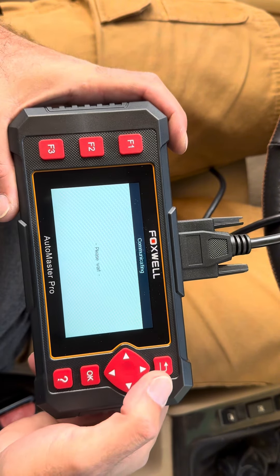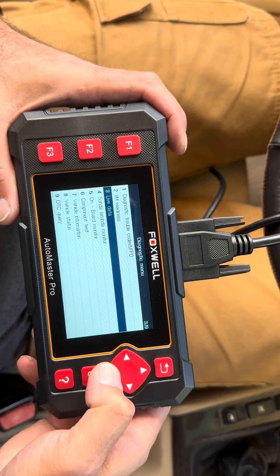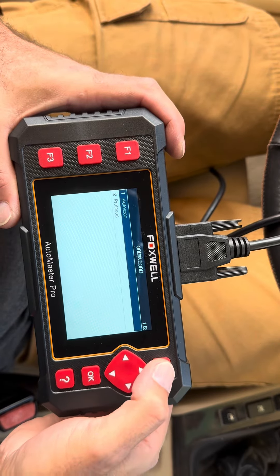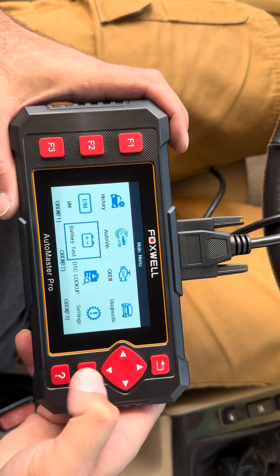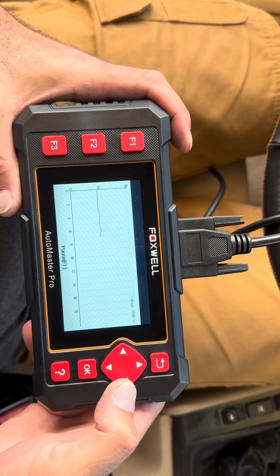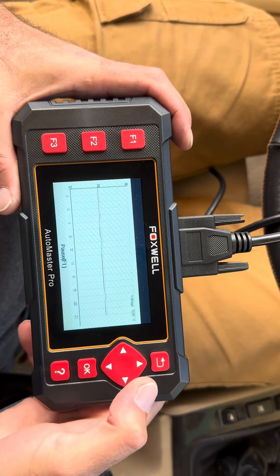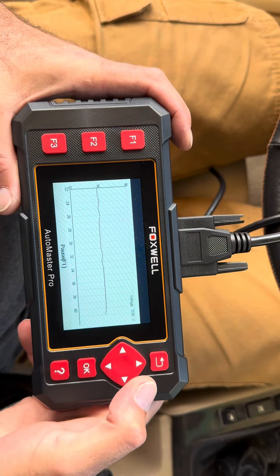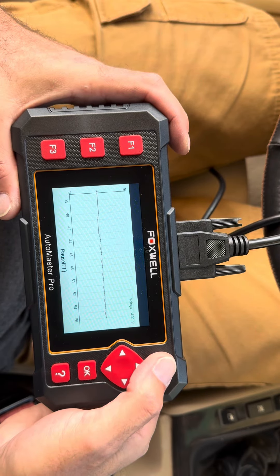Very, very nice. Let's go back and run a battery test. There it is — it says we're putting out right now, the alternator is putting out 14 volts, 13.9, 14 volts. Very, very nice. Very good information. The alternator is running good, the battery is good.